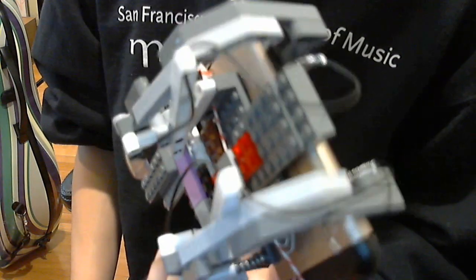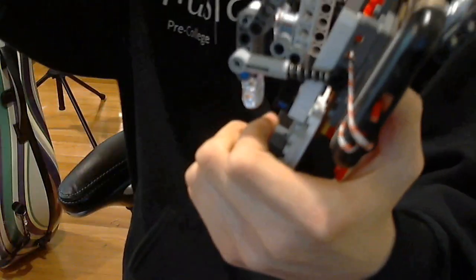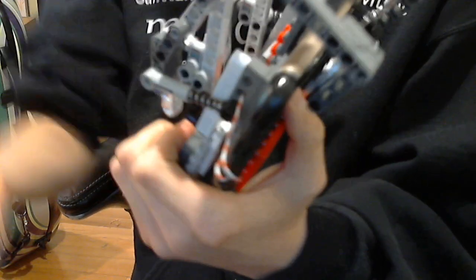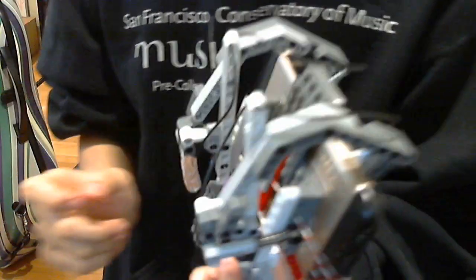So this is the clock controller I made. I can't really show it being used because I deleted the games, but basically I won't really be showing you, like, Lego for Lego how you make it — you just need to know the basic structure.